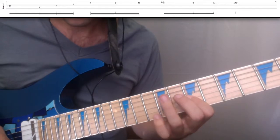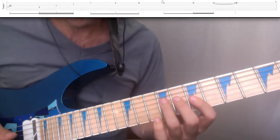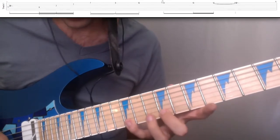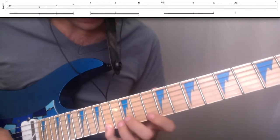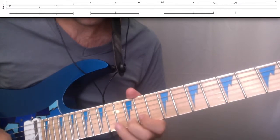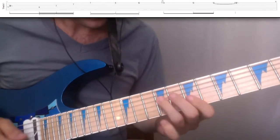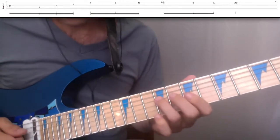The B minor arpeggio: 9, 7, 7, 7, which I sweep, and we're going to palm mute that as we do it. Then play the 9th, 12th, slide to the 14th, hit the 10th, then back to the 12th with vibrato, 10th, and then slide it up to finish it off.